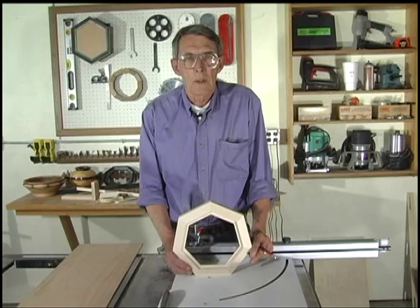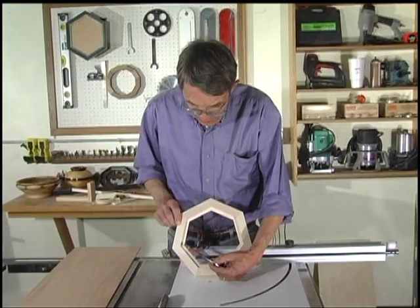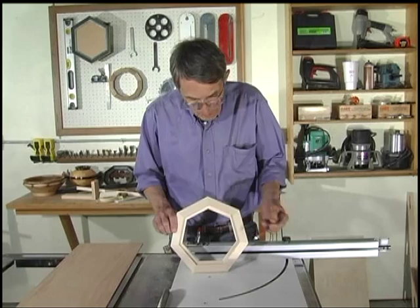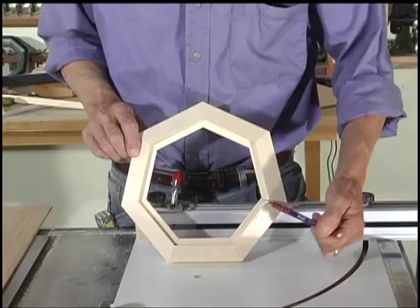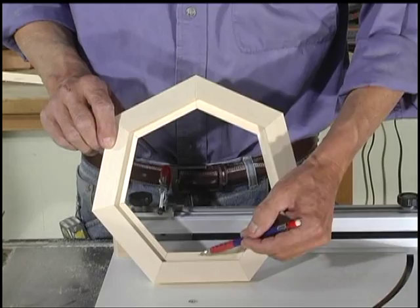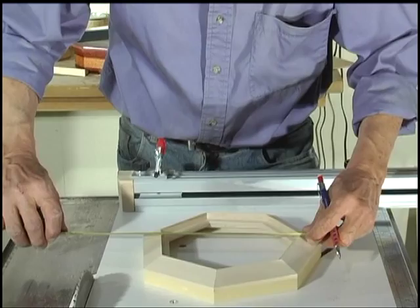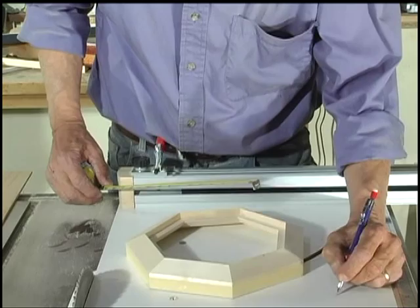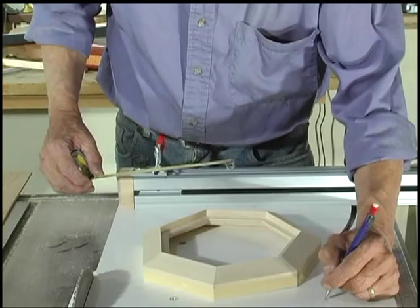Now we're going to show you how to make a seven-sided panel. Like all odd-number-sided frames, we have nothing parallel. To determine the width, we measure across the widest distance between two corners. To get the height, we measure from a corner to the center of the side opposite it — we know this line is square to that line. On this one, our height is eight and a sixteenth, and our width is about eight and a quarter. Your width is always going to be larger than your height when you do one of these.